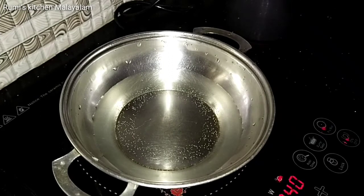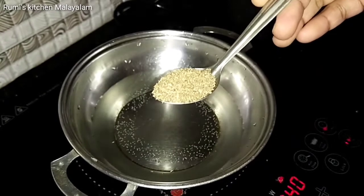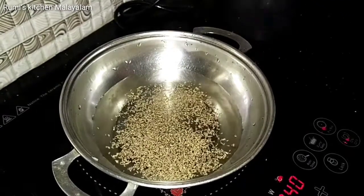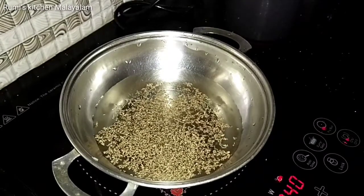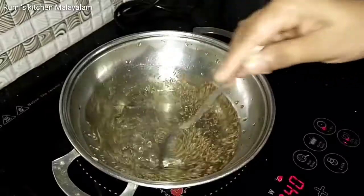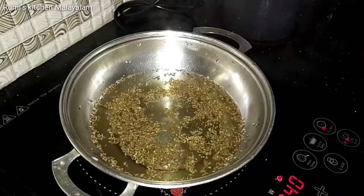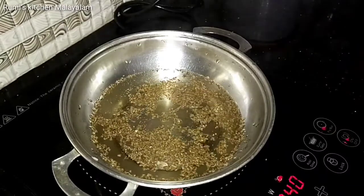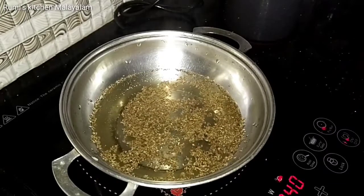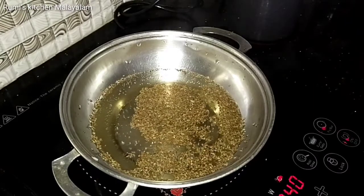If you are using a cup, add a cup of water and put the ingredients in. Then add a cup of tea and let it boil for 3 to 4 minutes.